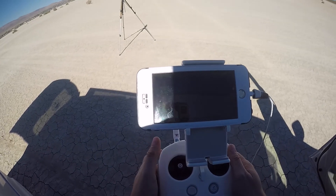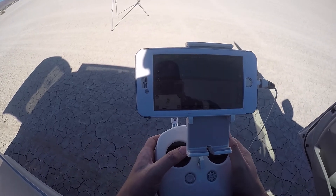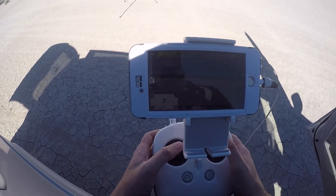And now it's coming down. What? And it thinks it's at 110 feet — no freaking way.